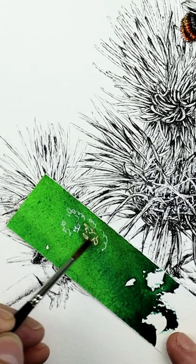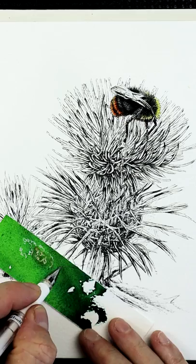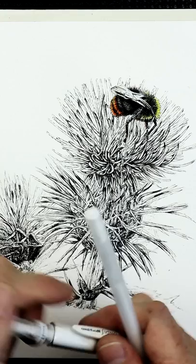So it all depends on what you're going to use it for. It's great for highlights in certain areas, like on this thistle I'm working on. Just some ideas on working with gel pens, and the ones I tend to use when working on my watercolor paintings.